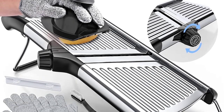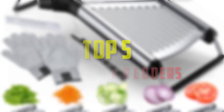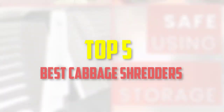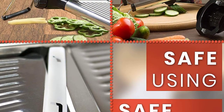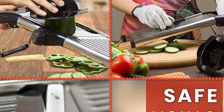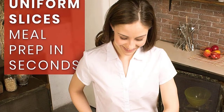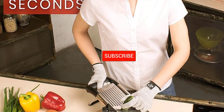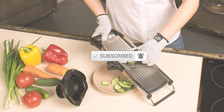Hello everyone, welcome back to our new video. In this video, I will give you more information about the top 5 best cabbage shredders that are available on the market. I made this list based on their quality, price, popularity, durability, user opinion, and more. If you need more information about these products, please check the link in the description section below. Don't forget to subscribe to this channel to view future videos. Okay, so let's get started with the video.